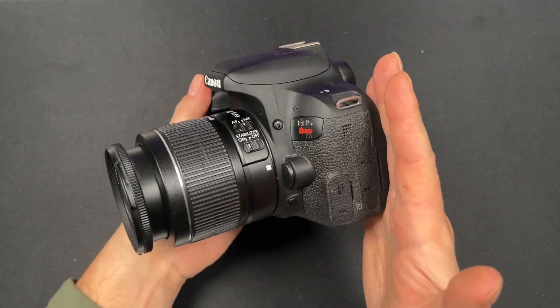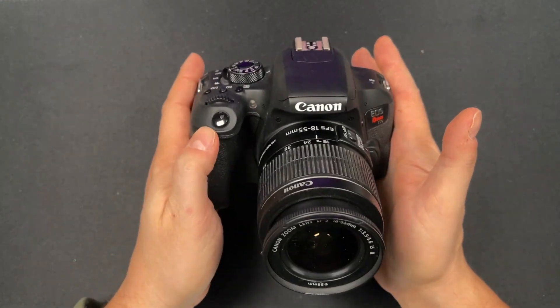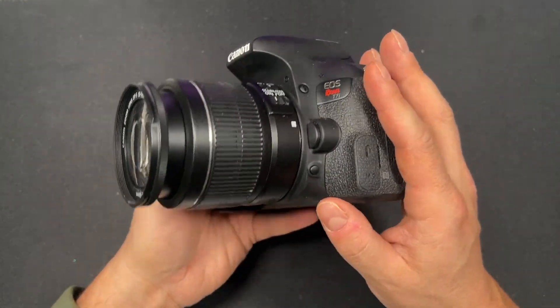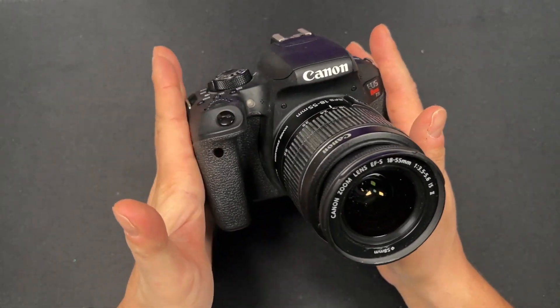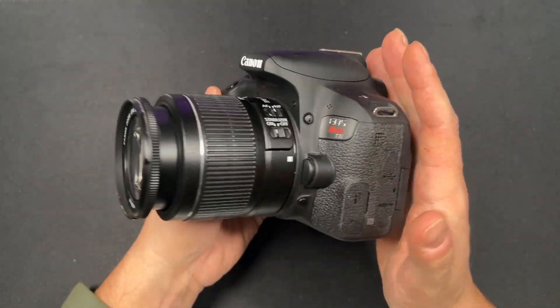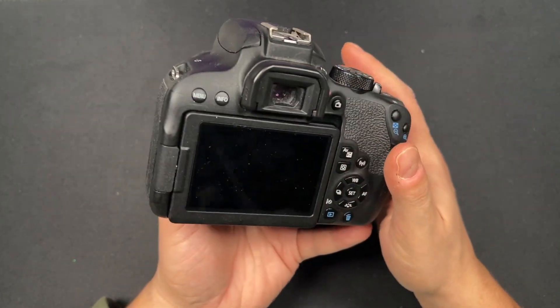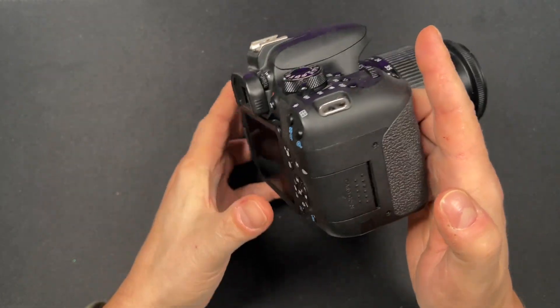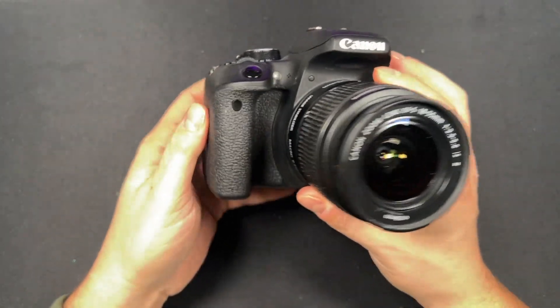So if you're looking for a great starter DSLR camera, the Canon EOS Rebel T7i is a great place to get started, learn all the features, take great photos, and shoot great videos. I've been using this for years and still use it today for content creation on all the most popular social media sites. Definitely check it out — it may be for you.